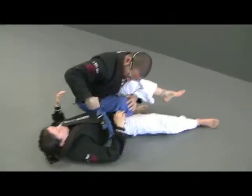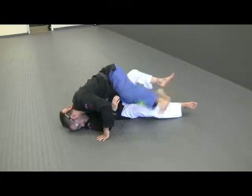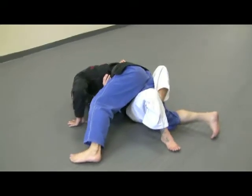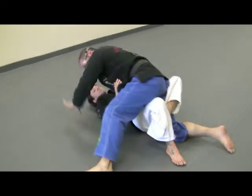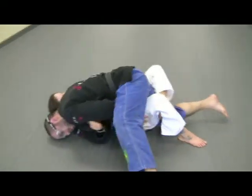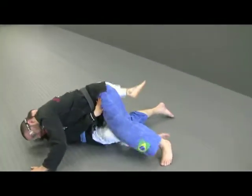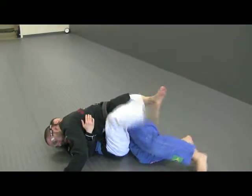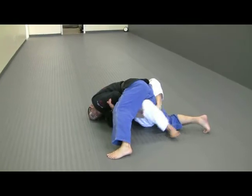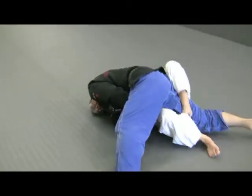Once you get on top — underhook. I'm going to come around. For the head, she's going to put me in the half guard. So once I'm here, this hand right away has to hold her leg. If I don't do this, she puts me right back in the guard. If I hold this foot, she can't, because I'm holding her leg and I'm keeping her flat with my head.